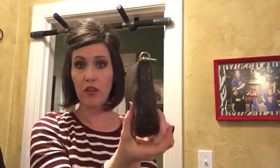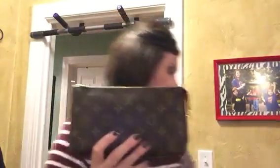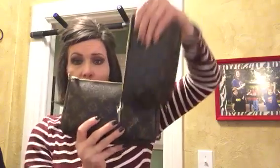Let me show you a size comparison. Here's the Trousse 23 — the Pochette is quite a bit smaller and not nearly as deep: 1.25 inches vs. about 2 inches. And here's the Trousse 28 — that's monstrous compared to the Pochette. It doesn't take up much room in your daily bag at all. I keep mine flat, with my midsize Pochette toward the front.